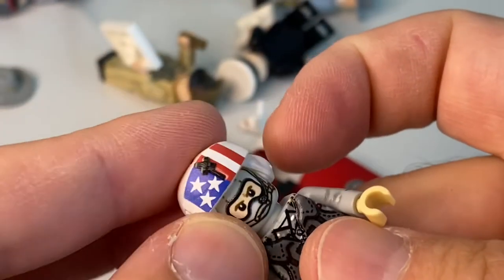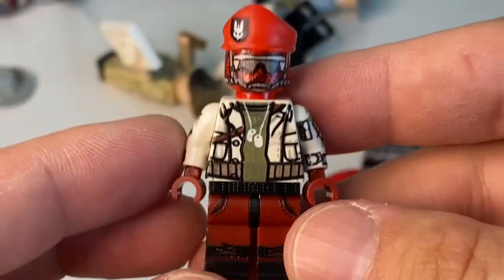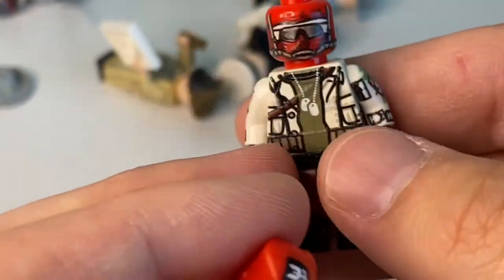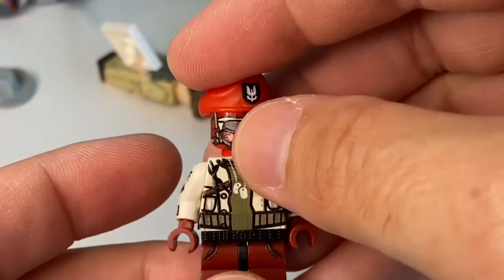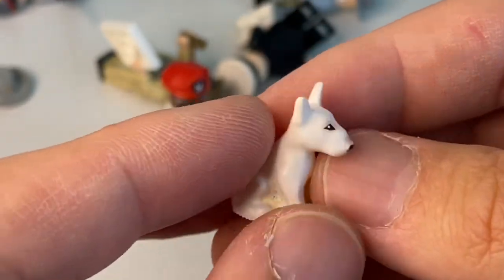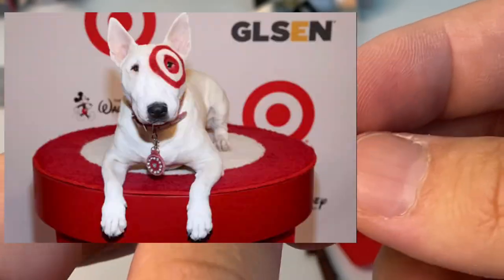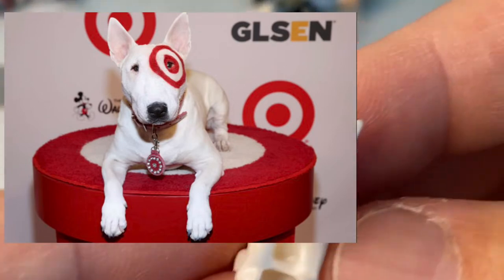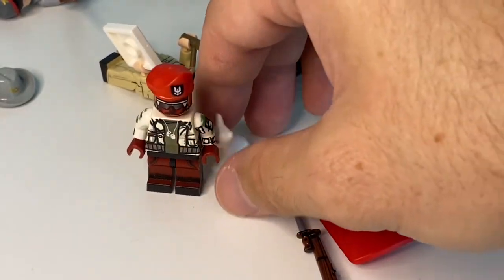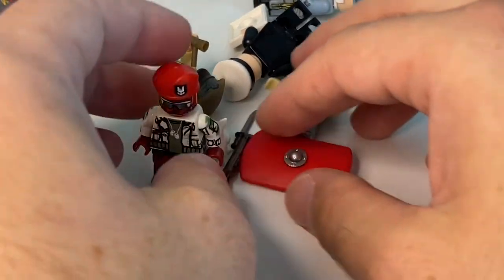It also comes with a helmet that looks like a Vietnam-era helicopter pilot helmet with some markings and an American flag — I'm loving it. There's also another figure with a weird head and red balaclava — I don't know where I'd use it but maybe I can. And then there's a bulldog — the Target bullseye dog — as a 3D printed custom part. I love the dog and I'm really happy to get all of this for free.